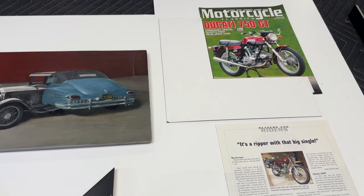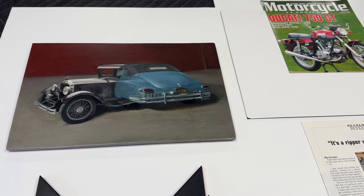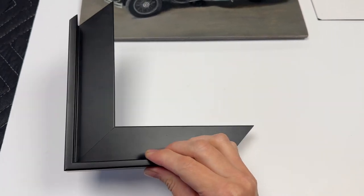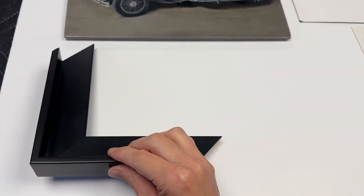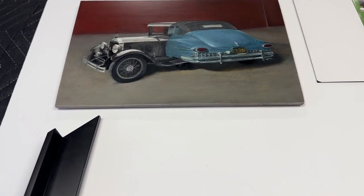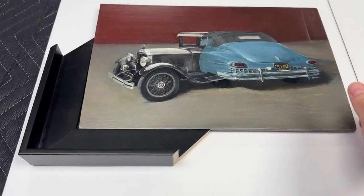Hi there Mark! I've got both your projects out here and I'm going to try and touch base on both of them. We had discussed this minimal black float frame when you were here. This is also the style of float frame that Craig was recommending — one of the more shallow ones for a smaller piece, and on a board it makes sense, so yeah that would fit in just like so.